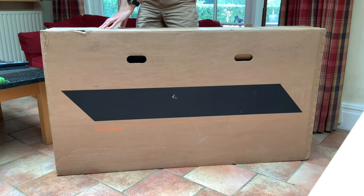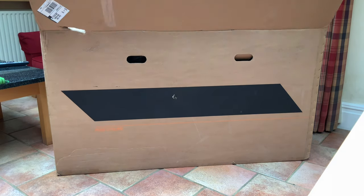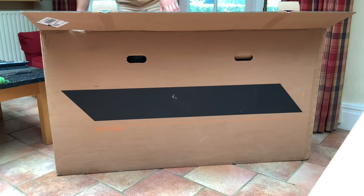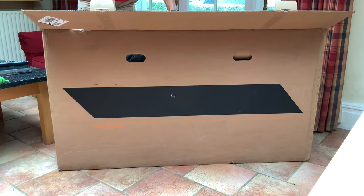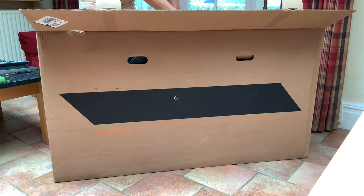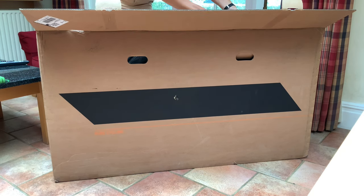So this is the Canyon Aeroad CF SLX 9.0 Di2. It's in cherry red. This is no longer available — it is last year's model. I got it in the discount outlet store, that's what Canyon call it, so you can get some really good prices in there. If you are looking at Canyon, I definitely recommend looking in the outlet store and seeing if they have a frame in your size.